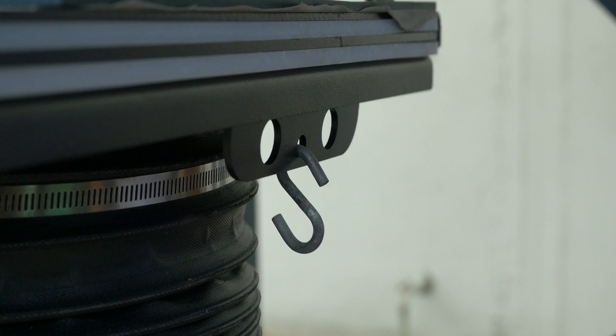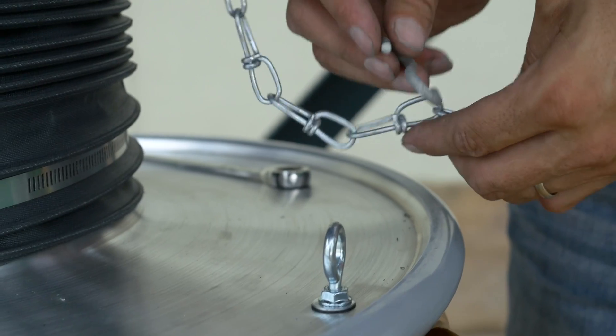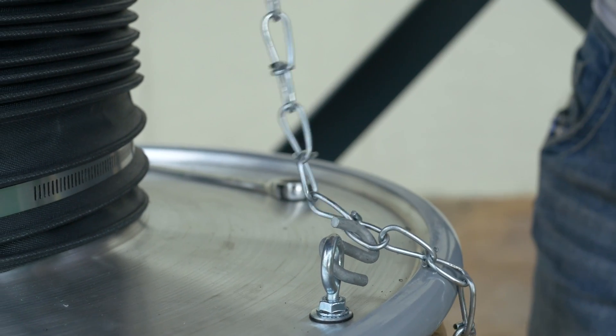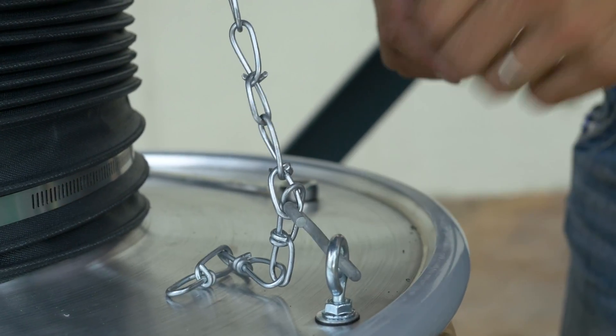Open the slide gate. To hang the drum lid, use the supplied S-hooks and chains. For each bracket located on the underside of the slide gate, place an S-hook onto the bracket, then attach the chain to the S-hook. At the opposite end of the chain, place another S-hook, attaching it to the I-bolt on top of the drum lid. Do this for each bracket.